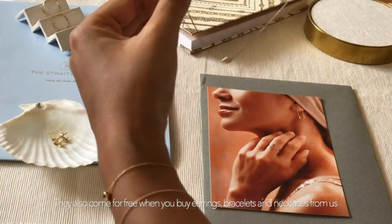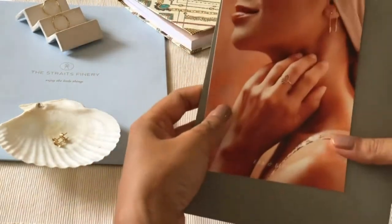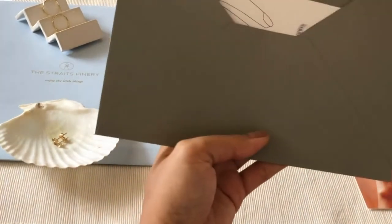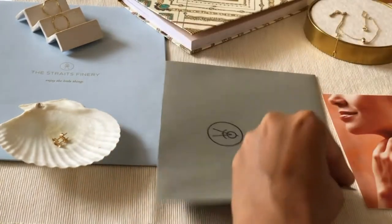Over here we have featured the coral earrings, the drift bracelet, as well as the drift necklace. Your ring sizer will come in a grey envelope like this and they come along with instructions.